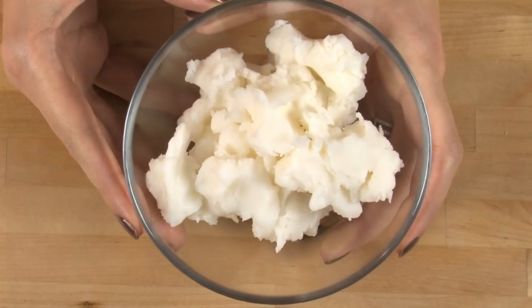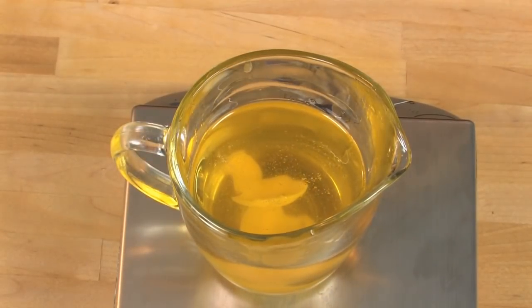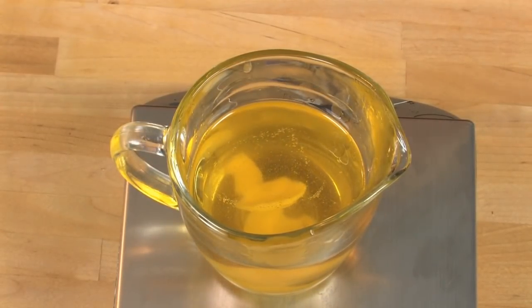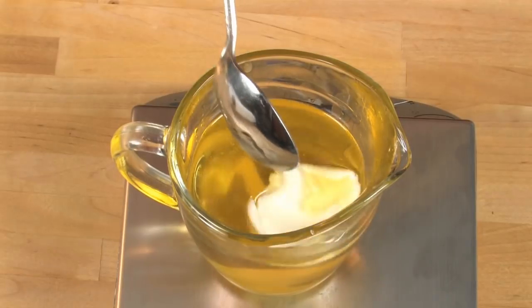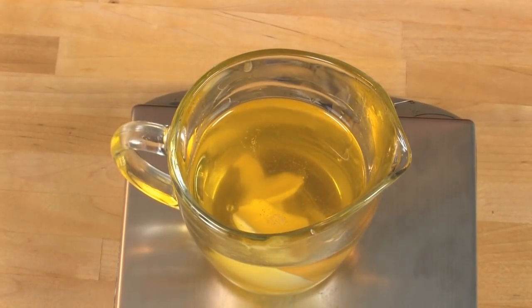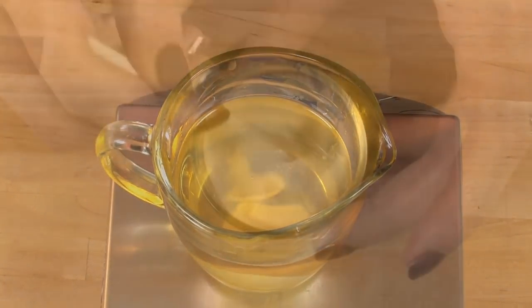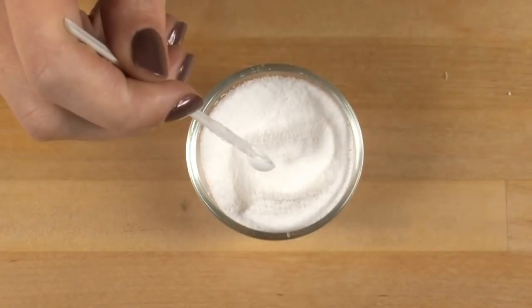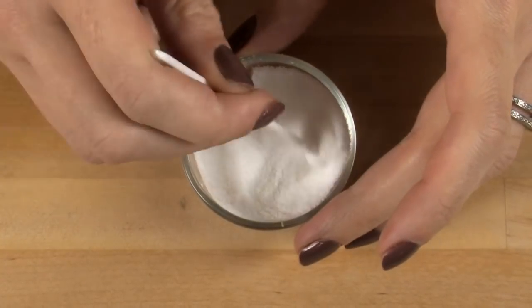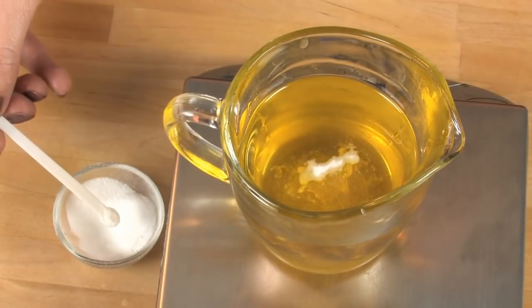Now it's time for another superstar ingredient: shea butter. We're using half an ounce by weight. We add this after we've melted all of our oils and let the hot oils naturally melt the shea butter. The reason is that shea butter is really persnickety — it can get grainy if you melt it in the microwave. We're using bleached stevia today instead of all-natural green stevia because I really want the natural golden color from that infused calendula to shine.